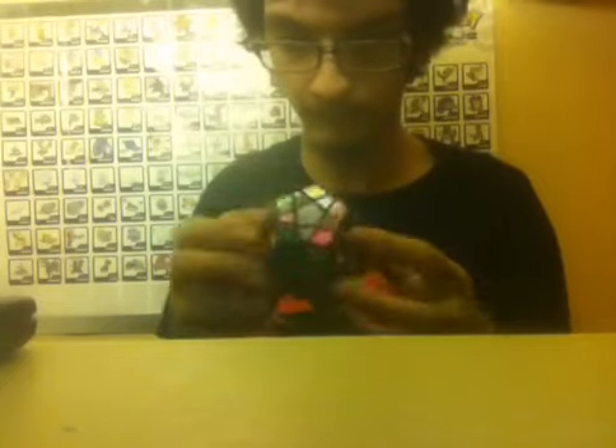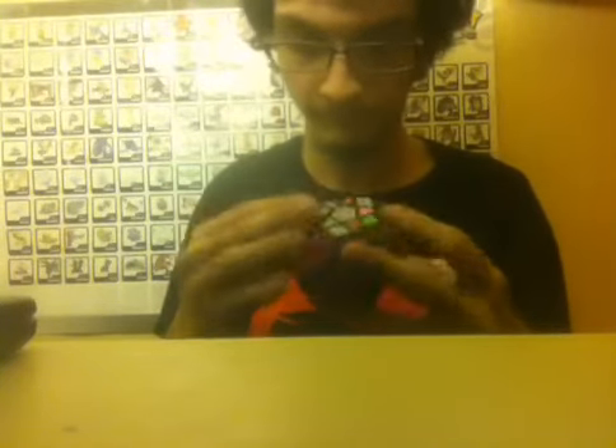Hope you enjoyed the video. I'll do this every week from Monday, and send shoutouts to people who scramble my cube. Along the way I'll try to make a super square one video, but I'm kind of scared of what will happen if I mess up my super square one, because I honestly have no idea how to scramble it properly, and I have no idea how to solve it.